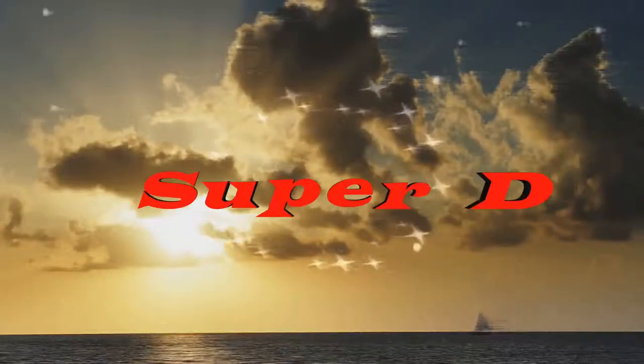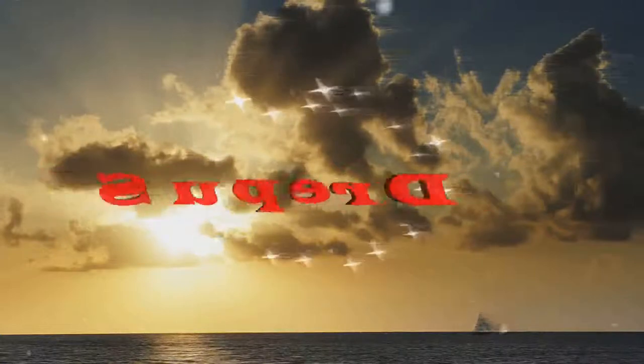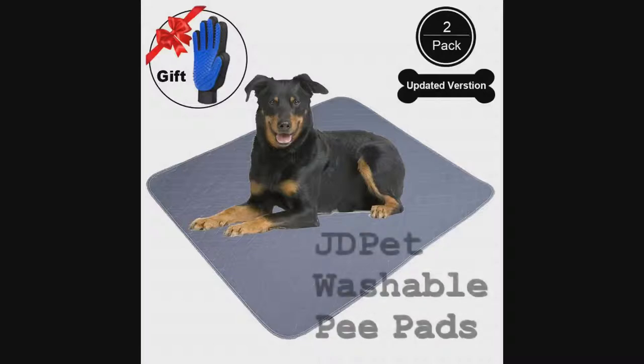Funky Mix. Start sequence. Let's go. Get to Funky! The 80 Pet Washable P-Pads — and it comes with a free grooming glove.